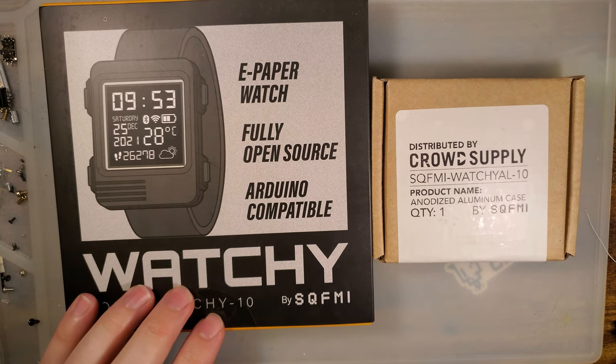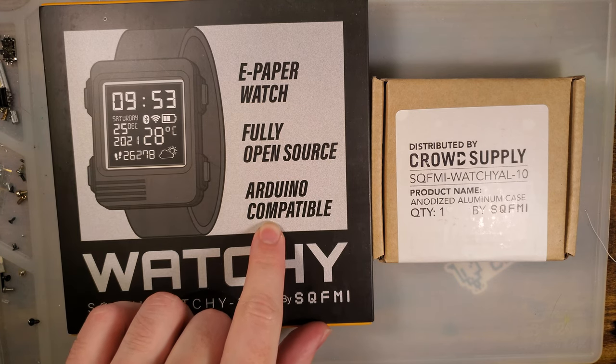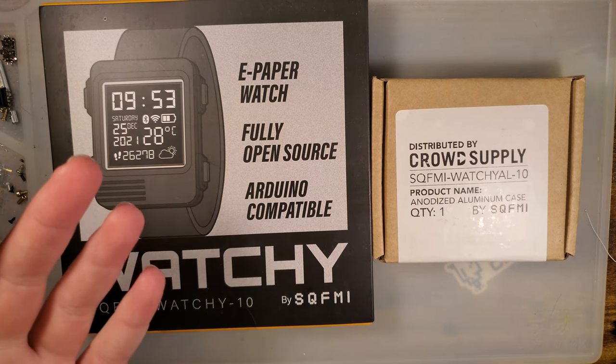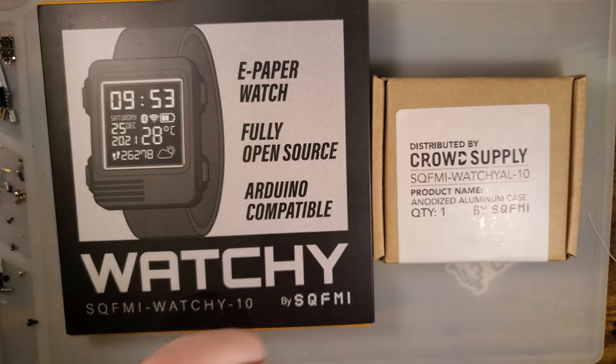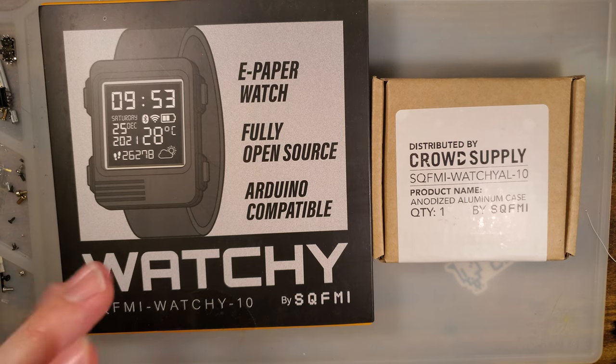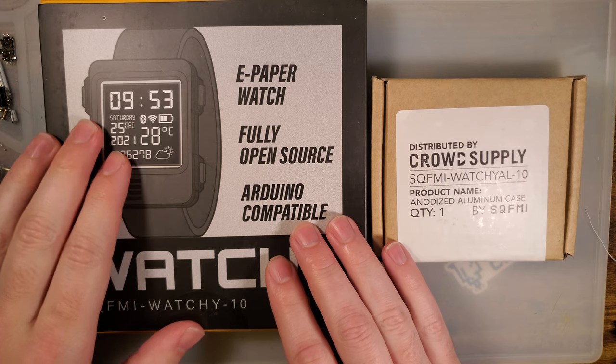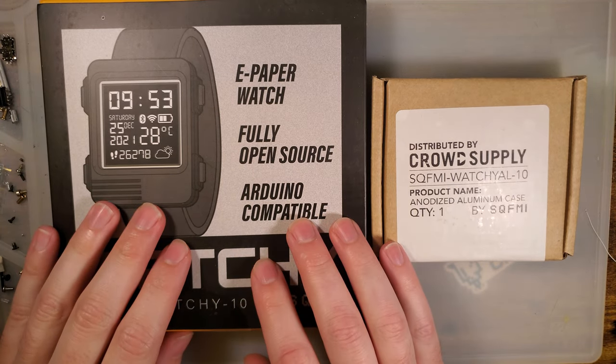I am a fan of ePaper, open source, Arduino, smartwatches, and regular watches for that matter. I decided to back the project and it finally came in the mail a few weeks ago.